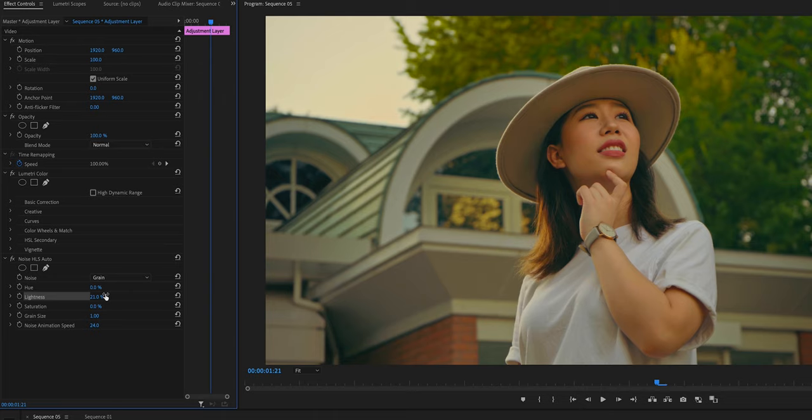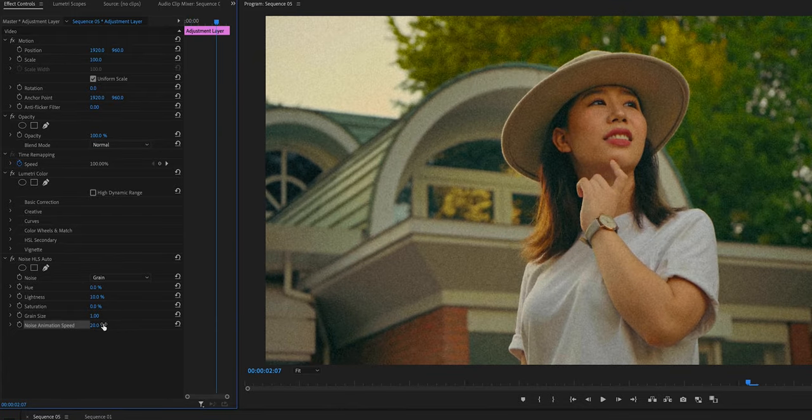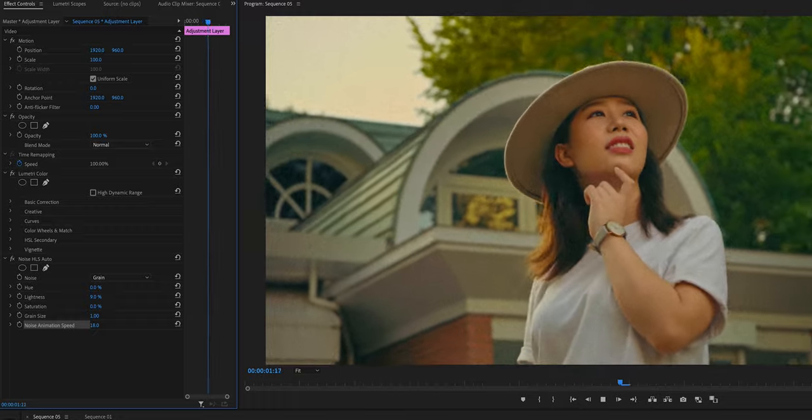This time, we're gonna use Lightness. This is gonna create noise without breaking colors. So I'm doing like 10. If you want more noise, just turn this up. And grain size — 1 is good. And for noise animation speed, as the number becomes larger, the noise moves faster. So maybe 18 is good. Not too fast.